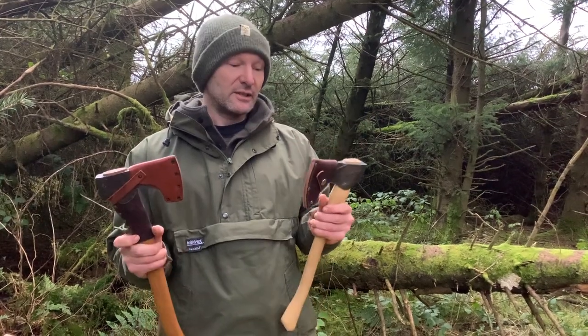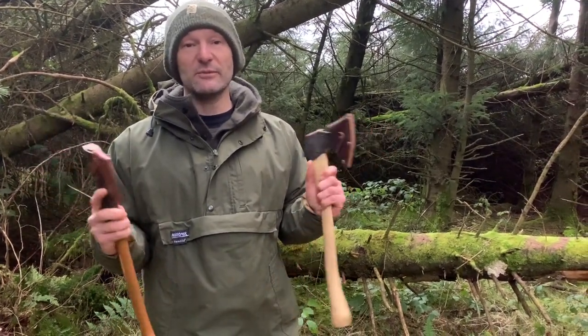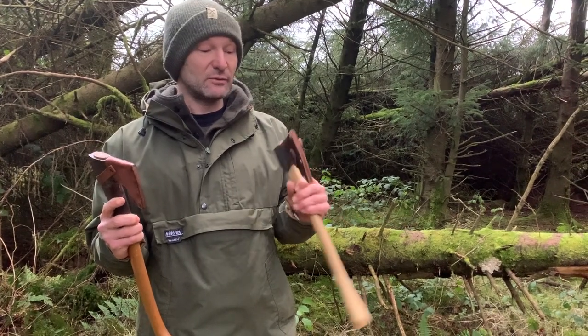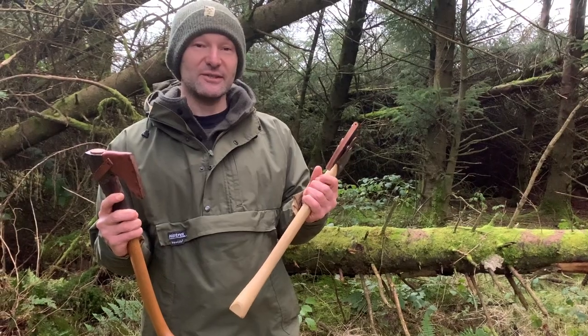Interesting axe, very nicely made. I do like it. In Europe maybe the Gransfors Bruks would be what people go for, but in the States the Council Tool is still a very good option. It was just a bit of fun — I do like them both. There are some slight differences and hopefully this was of use or of some interest. Thanks for watching and I'll see you next time.